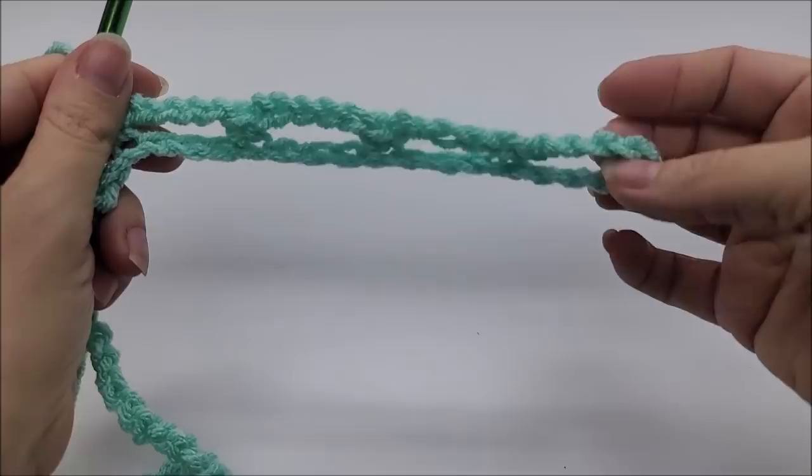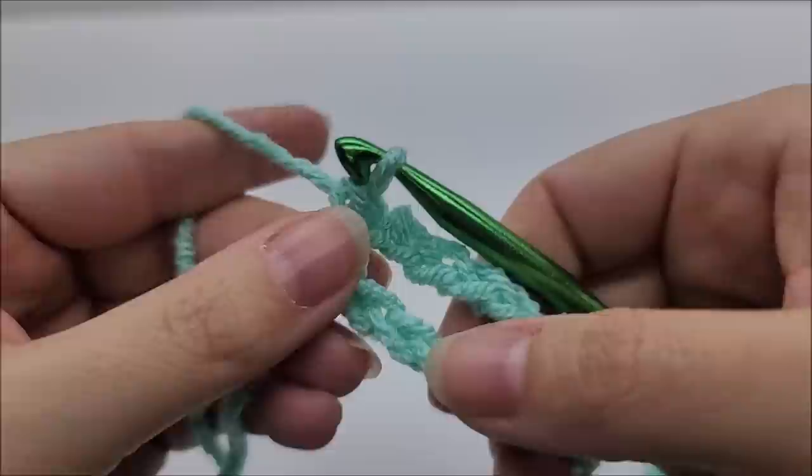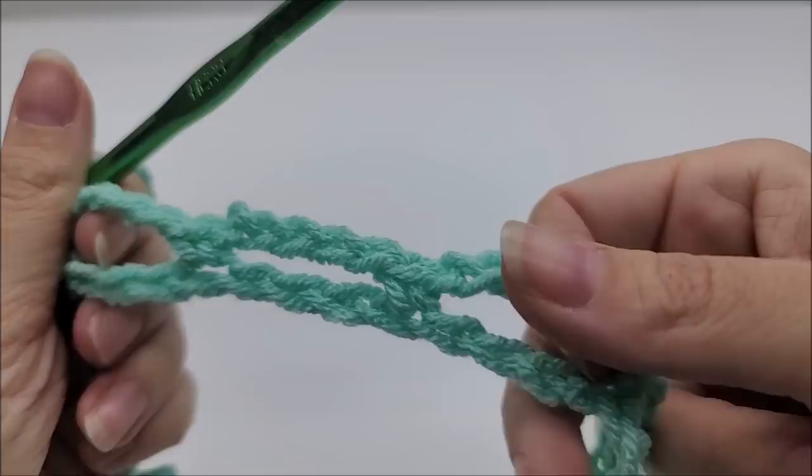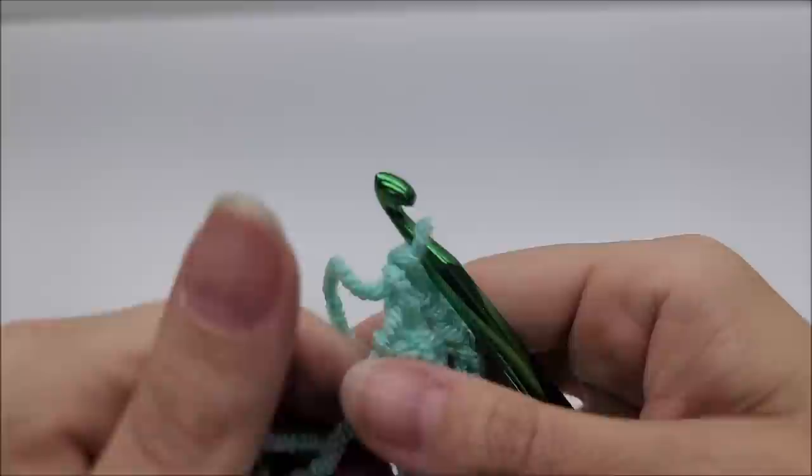What you're doing is creating chain spaces. Once you make it to the end of row one: I single crocheted at the end, had four chains remaining, so I skipped three and single crocheted into the last. You should have a total of 40 chain-5 spaces at the end of row one.